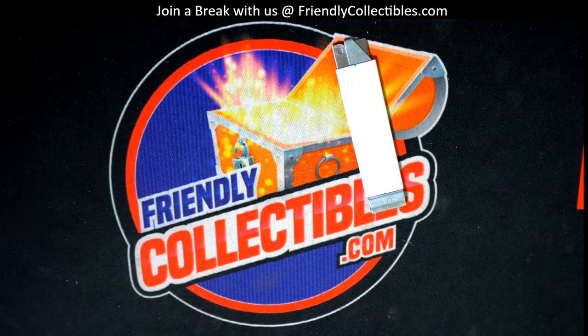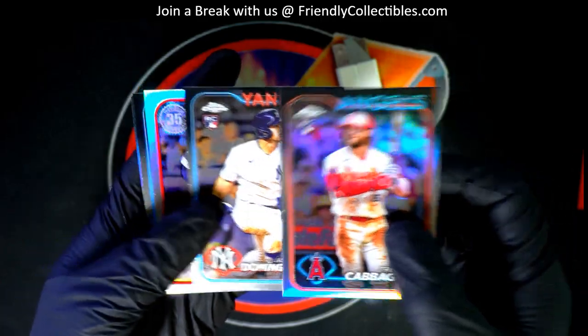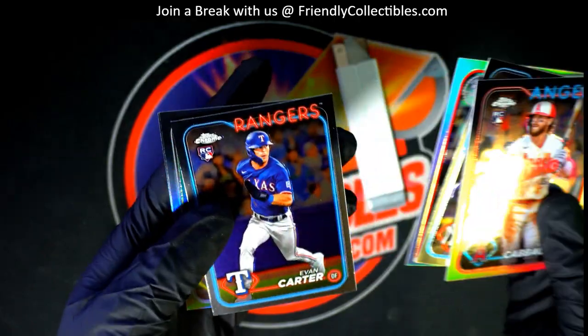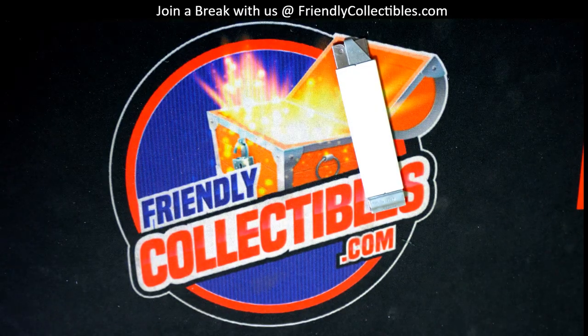Yeah, they look so great man — you got a bunch of great rookie cards, especially the Dominguez. We're top loading all these rookie card refractors for you. This Dominguez was sweet, those are going to come out to you top loaded. Great rookie cards to get. It's a beautiful looking product, chrome baseball — love these. Thanks for getting in with us.